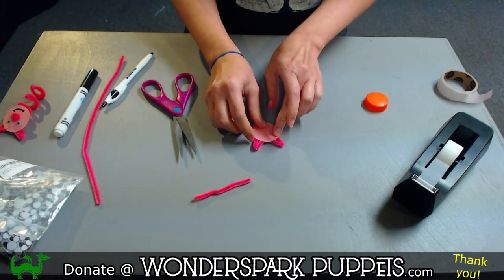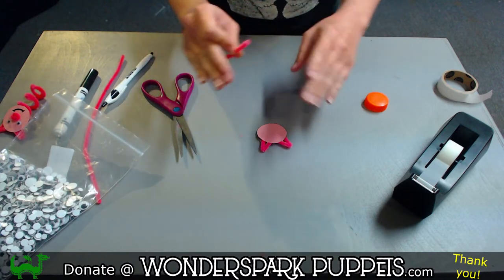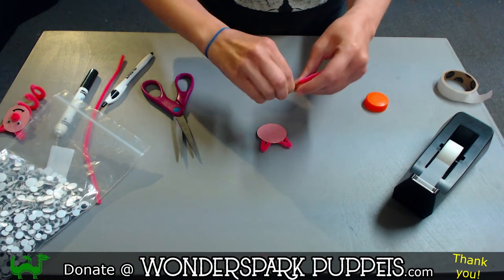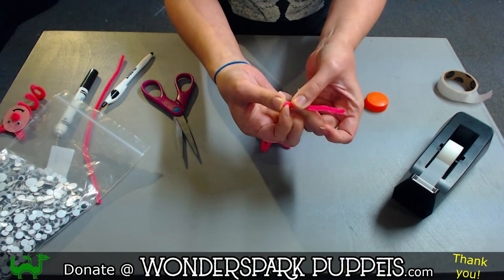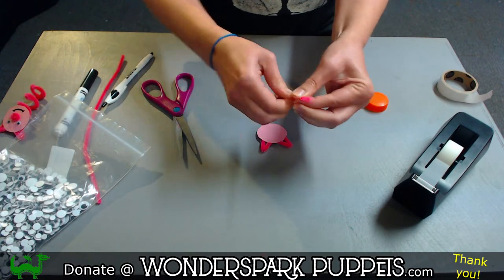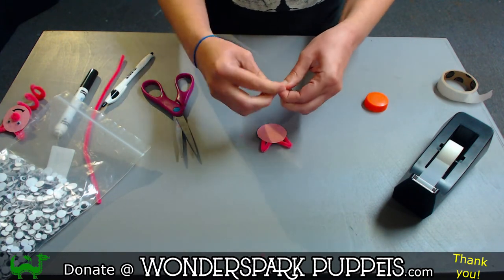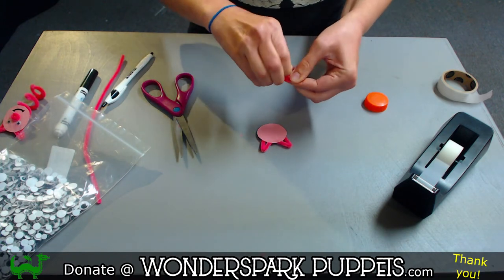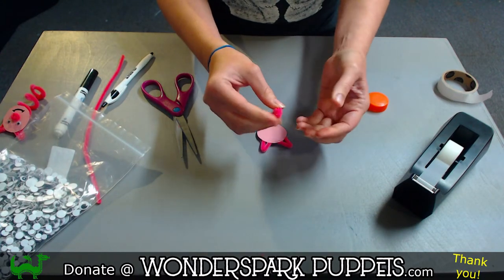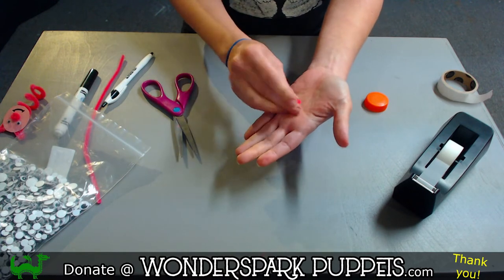The next thing — I always like to do the nose first because the nose gives us a center point to then build around. I'm going to take this slightly longer pipe cleaner and start spiraling it into a circle: take this end, bend it in, and then just start twisting it around itself until I get the size of nose that I want. And I think that looks pretty good — a little nose that protrudes or sticks out a little bit is adorable. So here is my little nose made by just spiraling it, twirling it up into a little spiral.